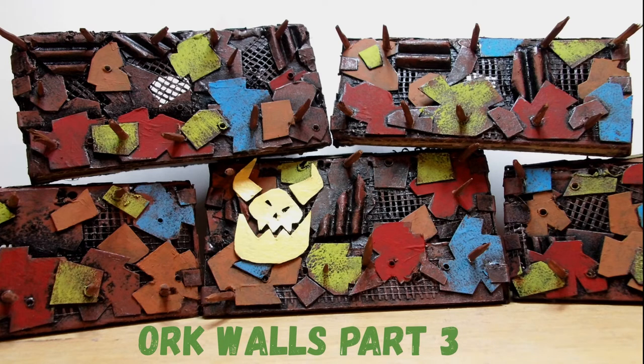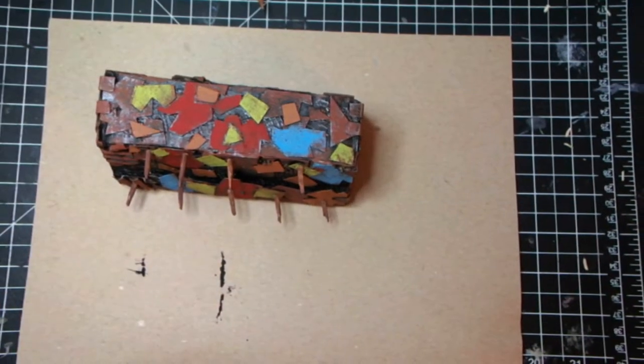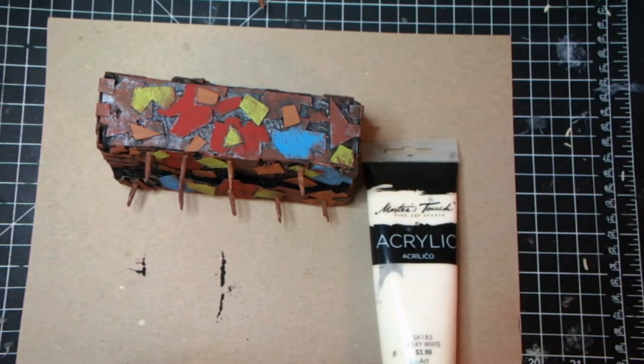Welcome back to the channel. This is part three on the orc walls. I thought they looked a little bit too vivid, so I wanted to kind of bring it down to look a little more weathered and war torn.